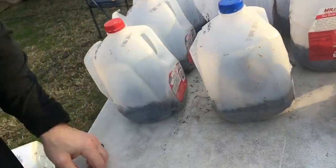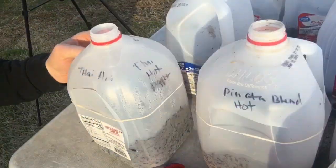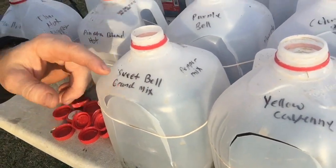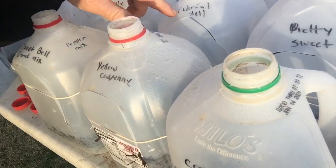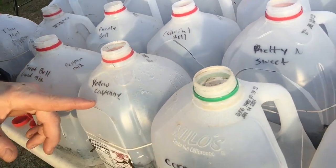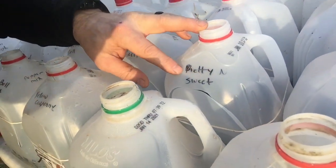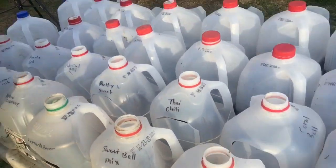And over here these are all of our peppers. We did Thai, Pinata, Sweet Bell, Purple Bell, and I think Colorful Bell — so that one's a mix. Yellow Cayenne, and one I'm not sure of — Corno or something. Pretty and Sweet Thai Chili. So we got a lot of stuff going on.